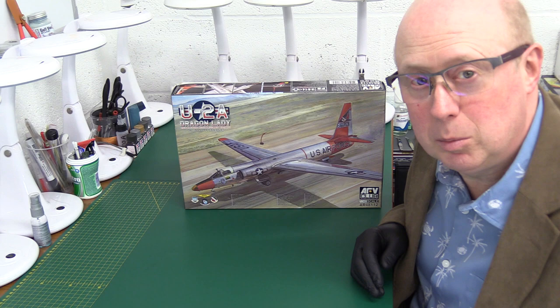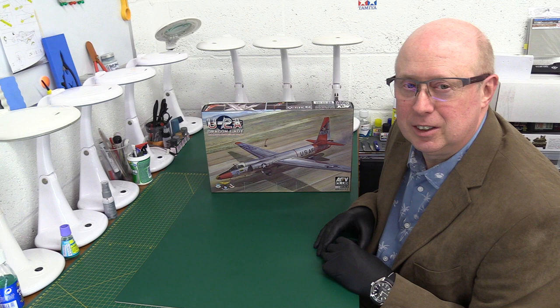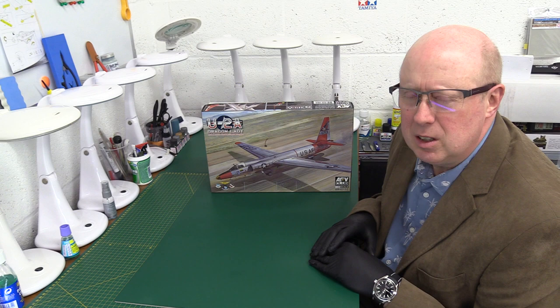Hi folks, welcome back to the channel. Today we're going to talk about spy planes — in particular the daddy of all spy planes in terms of its longevity and history: the U2 spy plane, or U2A in this particular case. We have the kit here to review from AFV Club. I recently made one; that kit wasn't all that great, but it wasn't bad — just not quite as good as I'd expected. Fingers crossed this time they might have produced something a bit more exciting.